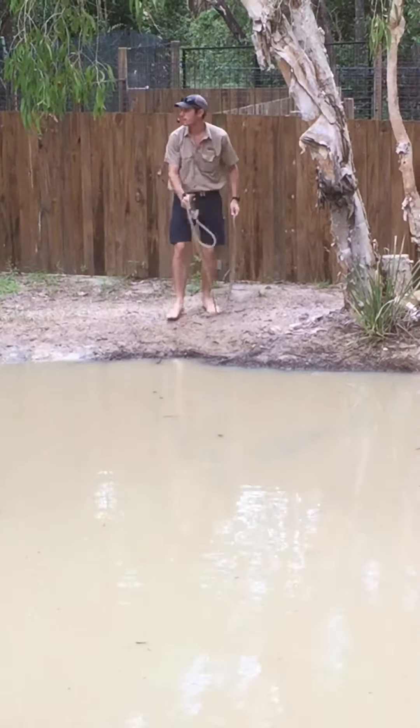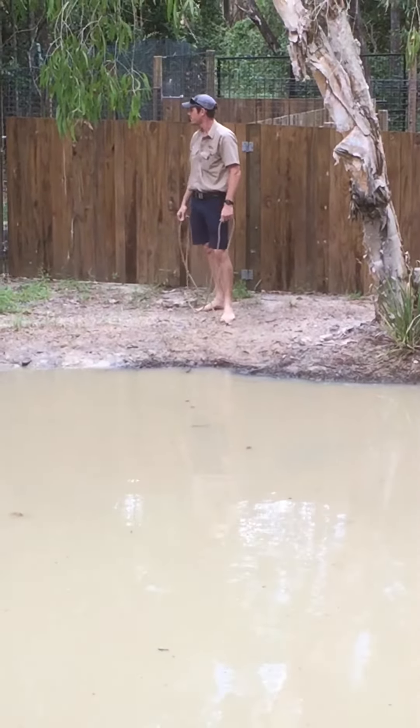Let's lure him up again. Actually, Nick, do you want to do this? Yeah, go on, take your shoes off, mate.